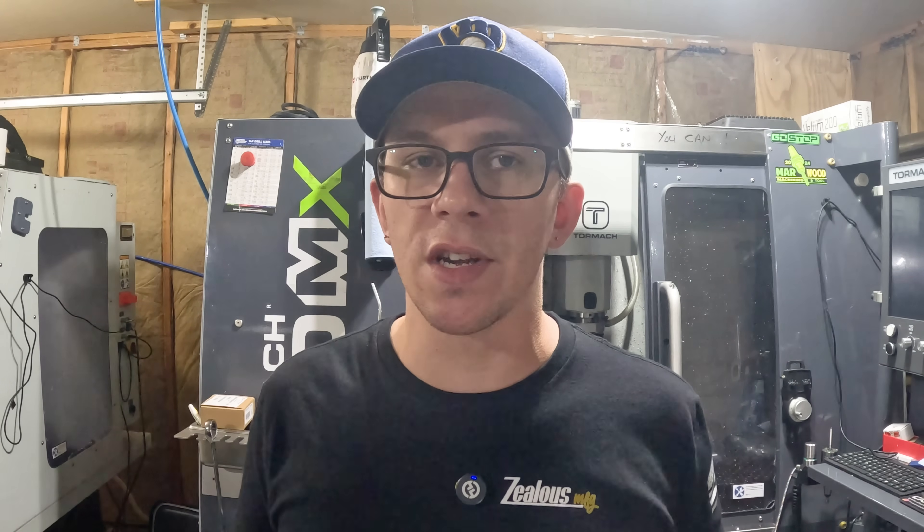I look forward to hearing from you. Any questions, or if you want me to dive into any specific item or approach on this project, drop a comment below — I'll be sure to check those and respond. And as always, like and subscribe to Practical Machinist for all of our tips and tricks.